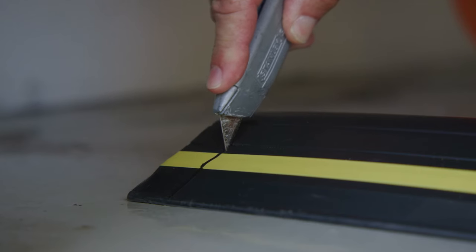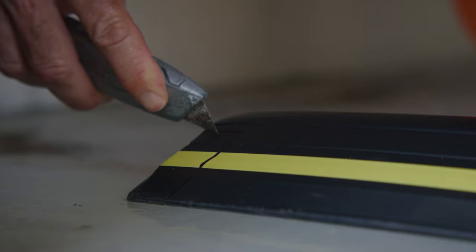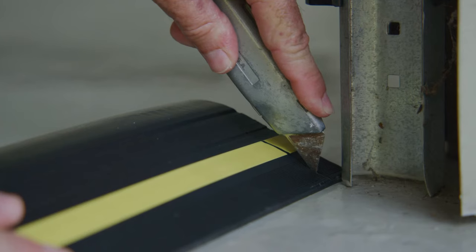Step three: cut the threshold seal as required to fit around both of the door tracks. As an option, the off-cut section can be used to fill in the gap inside the door track.